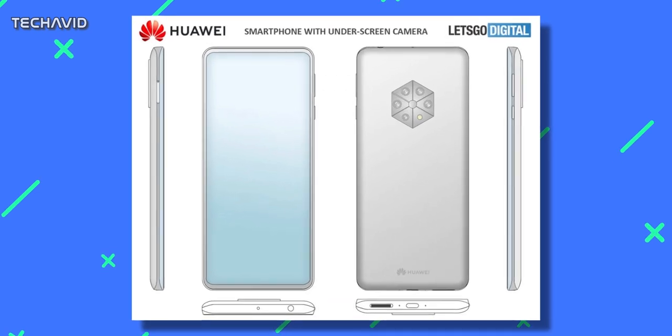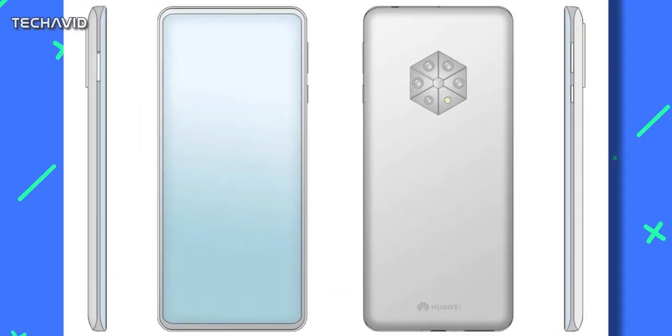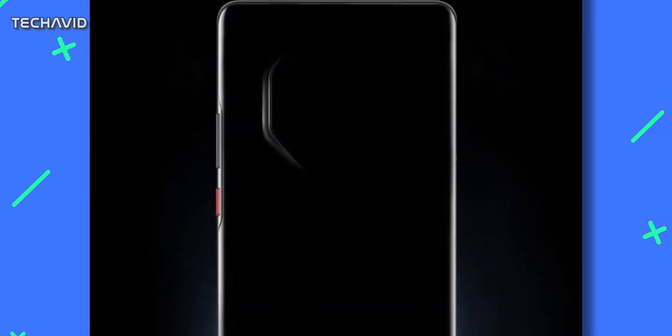The design patent also revealed an edge-to-edge display with an under-screen selfie camera, but don't get your hopes high as it's unlikely to feature an under-display camera on the Mate series. The poster also reveals a curved back cover, volume rocker, and an orange-colored power button.